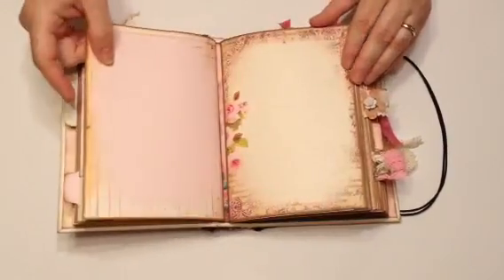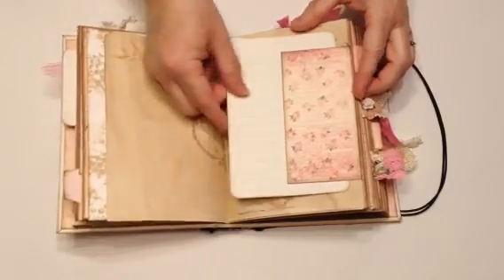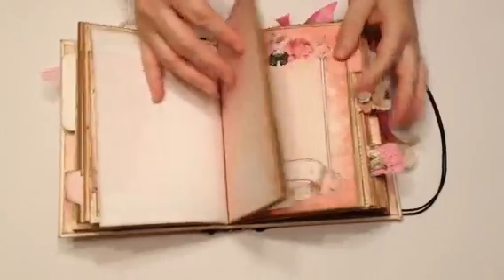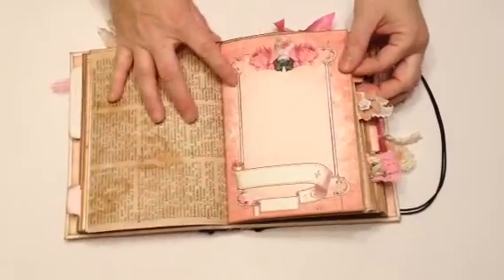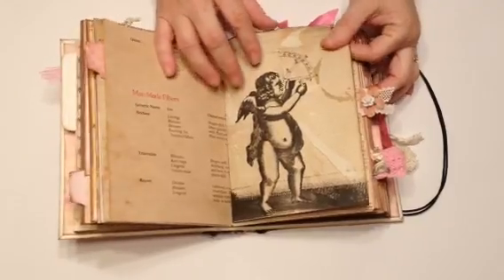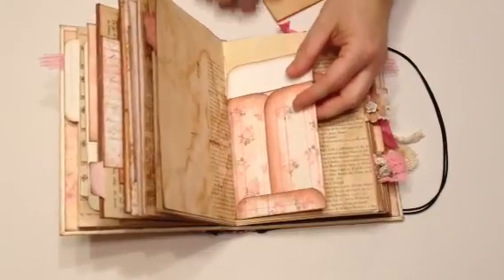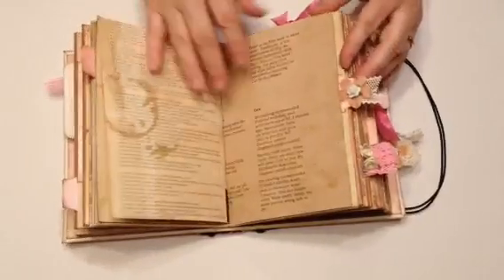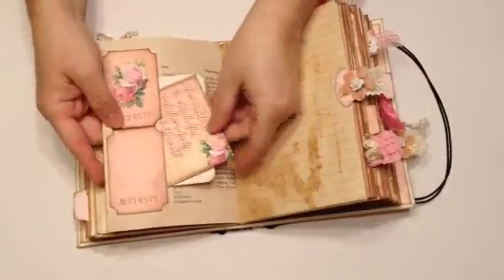And then there's a coat wrap. Did some stamping. Another tuck spot, and then another tuck spot. This was from the downloads. More coffee stain paper. Another digital image. This is an image from an old book. And then it also comes with envelopes, so I used it in my binding. And then this is a Project Life card. And this is a tag that I coffee stained. These tickets were from the download, and I used it for a tuck spot. Here I added a flower.